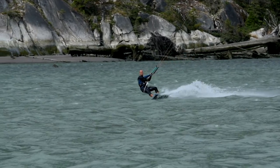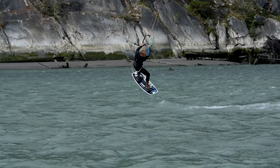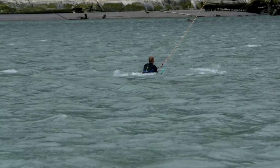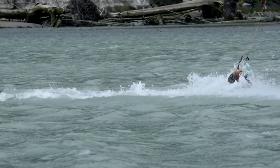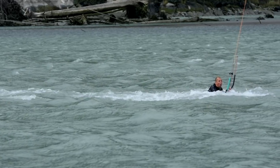Let's take a look at some more common problems like the temptation to pull on the back hand. It can lead to bringing the kite back over 12, as you can see here, where the result was no exit speed. Or it can lead to more severe crashes like this one — I took a big caner right there as I put way too much weight on the back hand, causing a big kite loop.